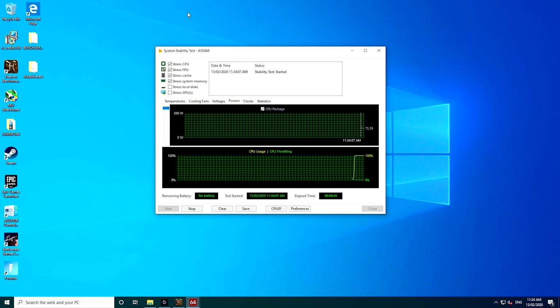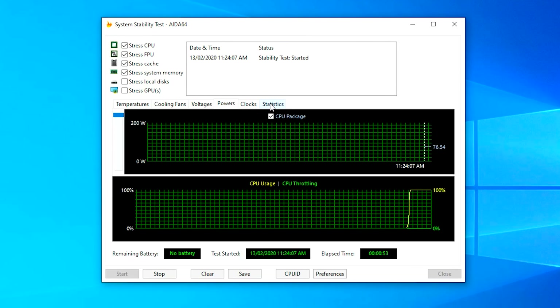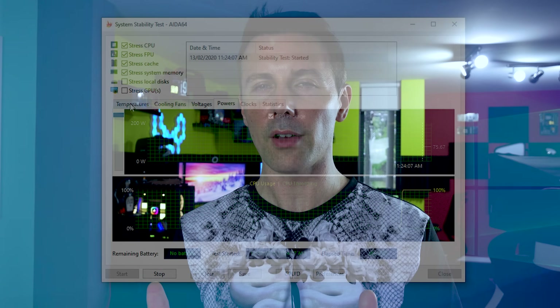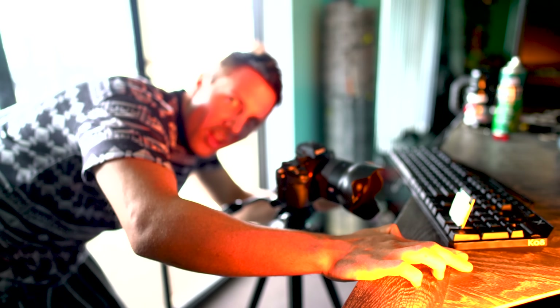The last thing to talk about is power consumption, where all the 6-core solutions did really well. When we loaded up AIDA64 at 100% load, the Xeon was drawing around 76 watts. The 3600 and 9400F scored a bit lower — the 9400F was actually the most efficient when you look at power versus FPS in games, while the 3600 would be more efficient when looking at Cinebench numbers. But in terms of the 6-core Xeon, power consumption is really nothing to worry about considering how much money you're saving. When clocking up to 3.2GHz all-core in games and with 12 threads, it's very relevant.